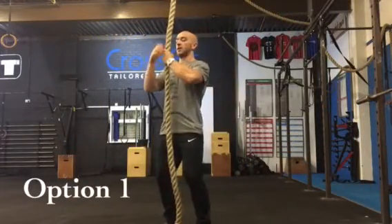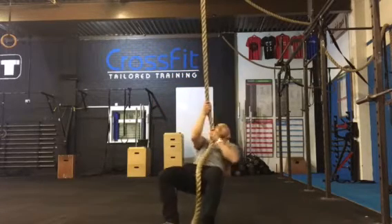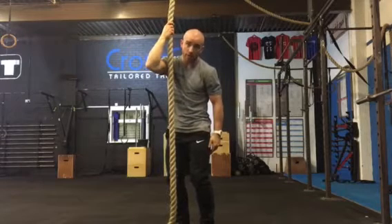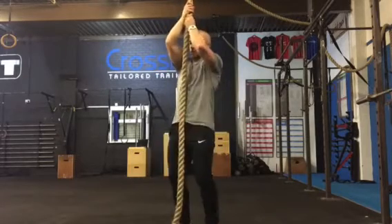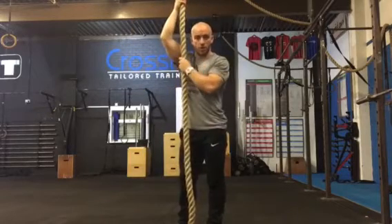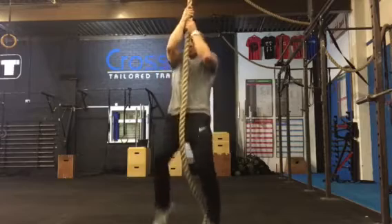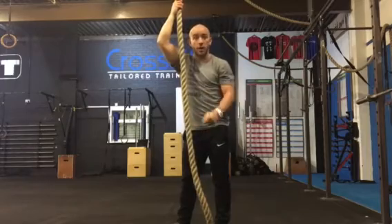First version: bend the knees, walk down, and stand back up. That version is slightly easier because we're bending at the knees, which means we can use a bit more leg power. From there, we're trying to demonstrate that you can hang from the rope — and even better, the next stage: get your knees to your elbow. Scale option one, give that a go with a bit more speed. If you can do that, you're ready for the next option.